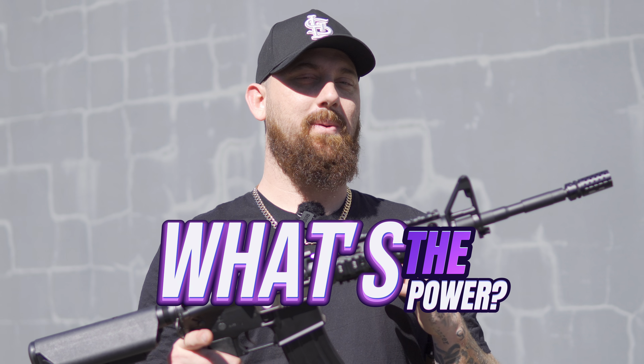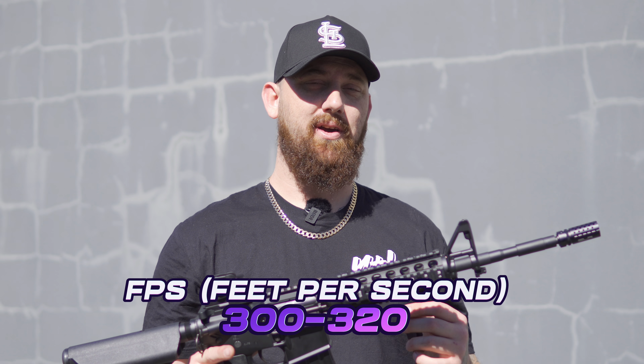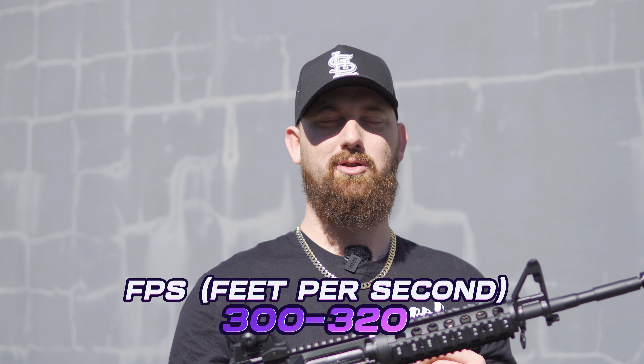You may be wondering what the FPS is on this bad boy — it does range from about 300 feet per second all the way up to 320, out of the box with no modifications at all.